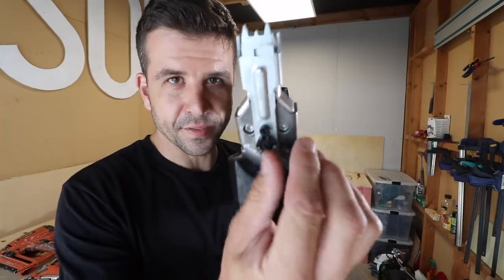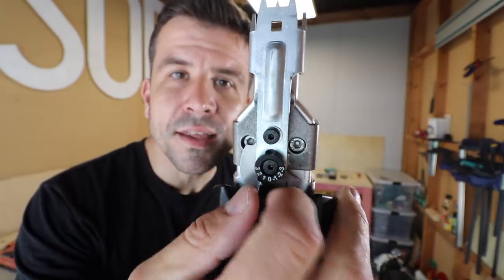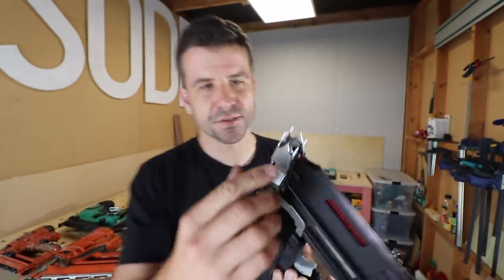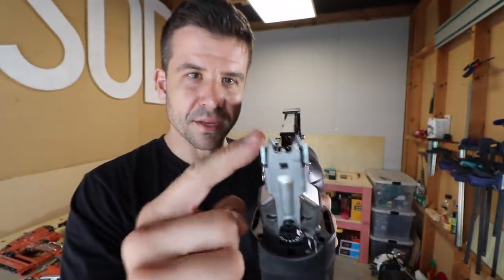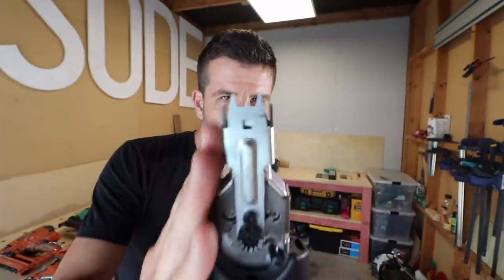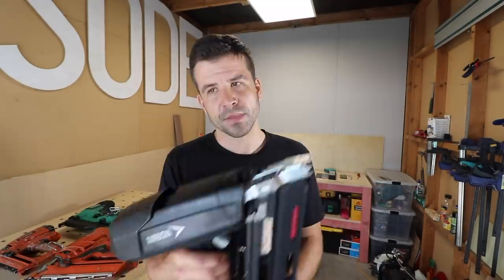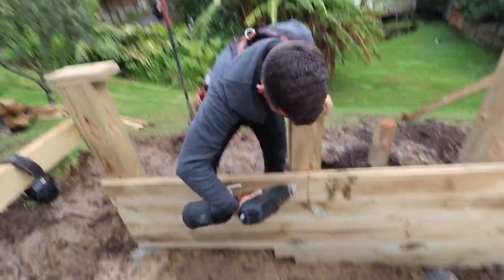Another thing I really like about this gun is the adjustment system — that's how you adjust the depth. Very cool. It's got a good claw on the end for framing that really digs into the timber. Although it's not splayed out, it's very vertical, so sometimes when you're going on a 45-degree angle you can slip. If you can fit an air compressor into your setup, this could be a good option for framing.